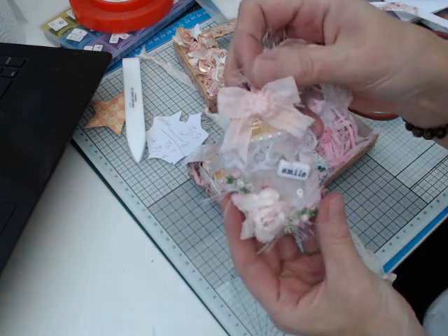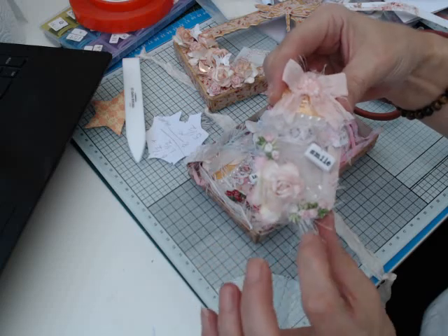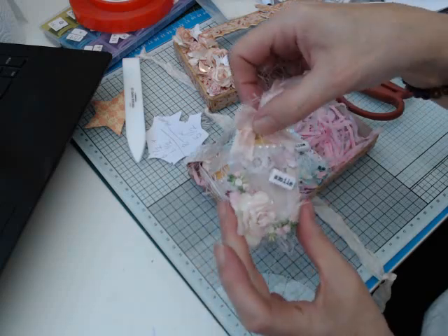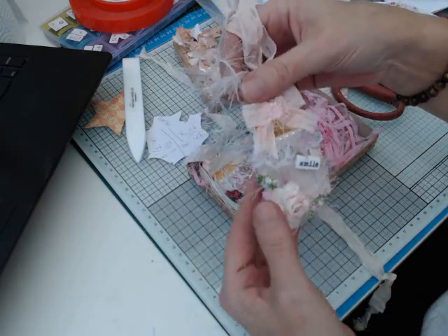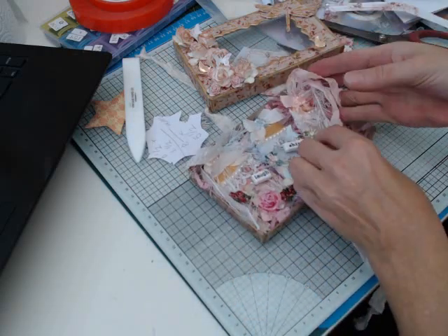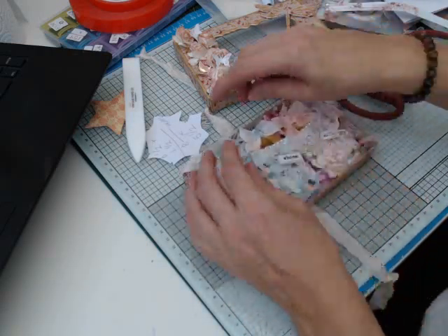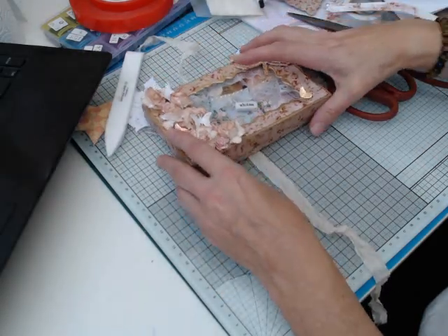And then that's the 'smile' one. Same principle — some flowers, some glitter, some seam binding, wee bit of lace and some pearls. Those are the shakers and I really hope my swap partner likes them.